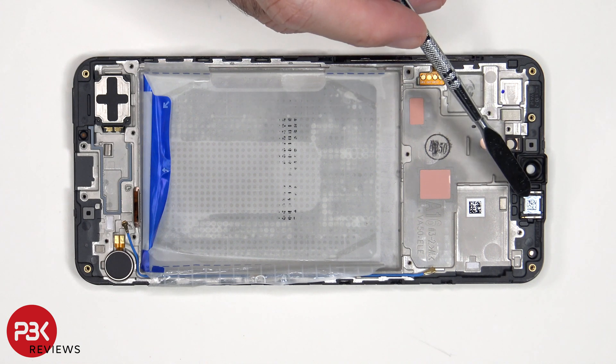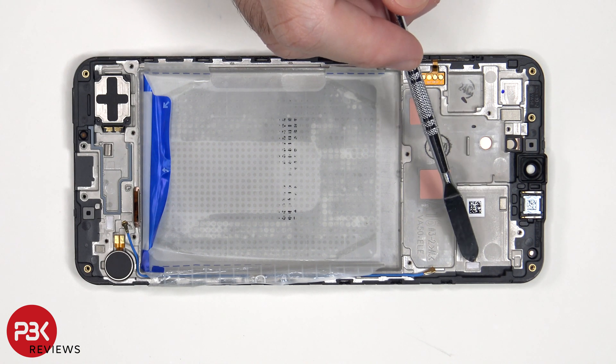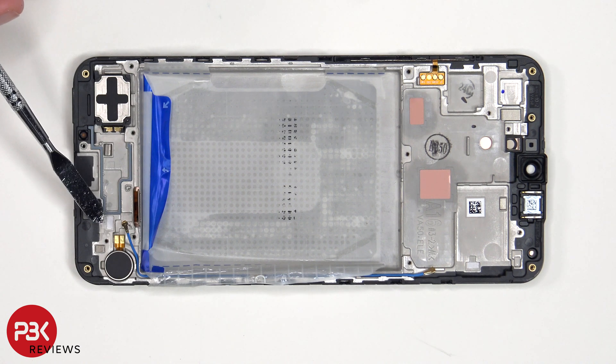The earpiece speaker is located here which is also held down with some adhesive. To remove it, just apply some heat and pry it off. There are two liquid damage indicator stickers — one is located here on the frame underneath the SIM reader, and another one over here on the bottom of the mid-frame.